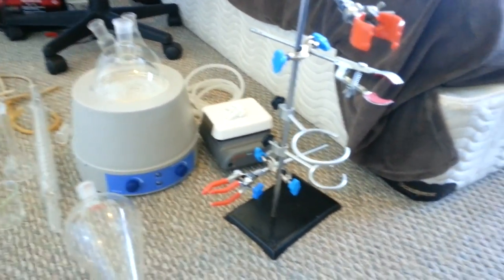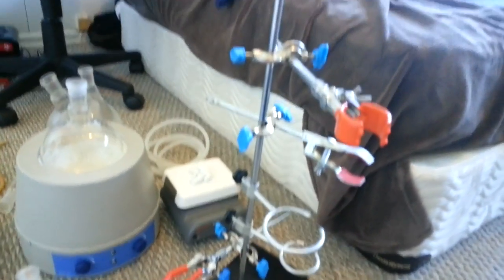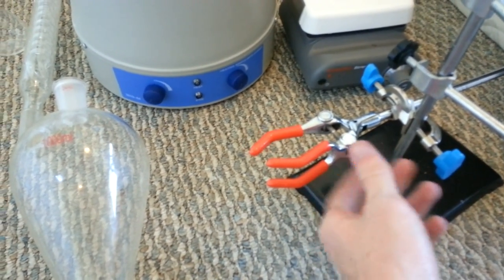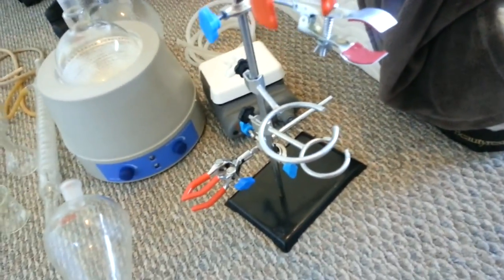This is a stand for holding the glassware together if you've got something heavy. It's pretty much just a heavy metal base with a metal rod and a bunch of fancy-looking attachments. This one right here is my favorite — he's pretty good for holding things together no matter what shape or size they are. You should get one of those. You don't necessarily need one, but it makes life much, much easier.